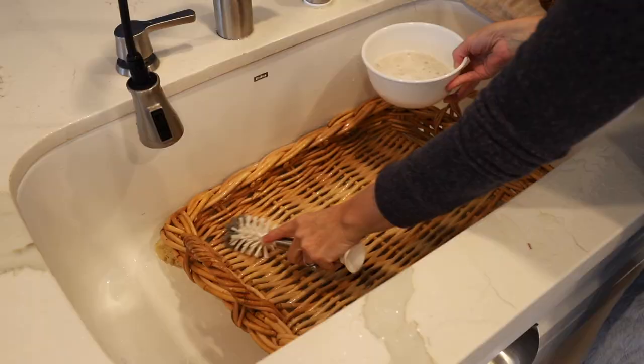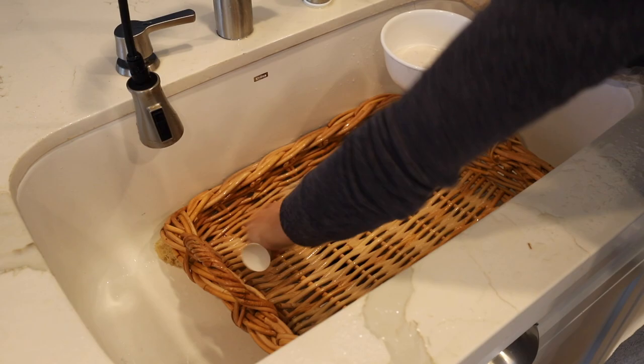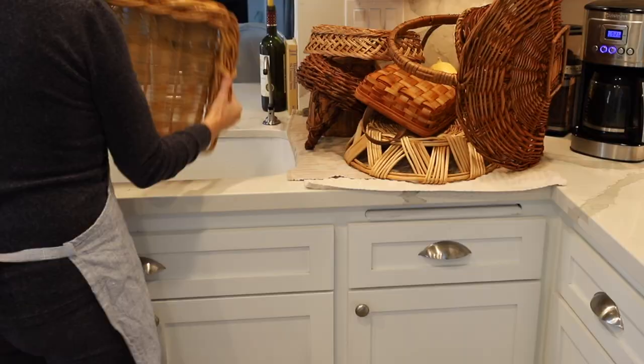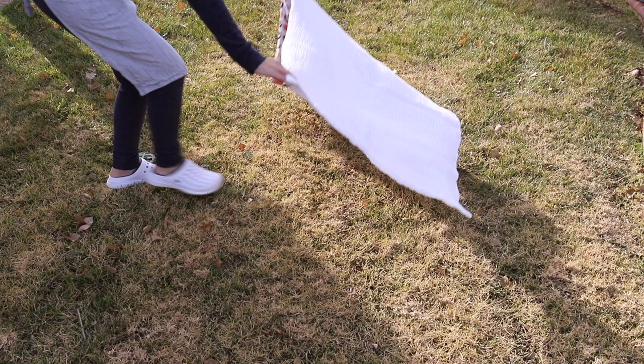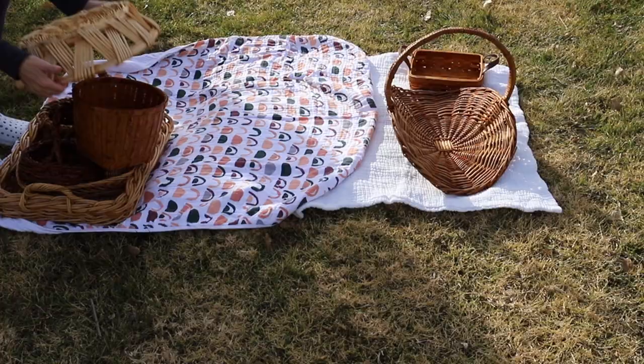I also use them for fruits and vegetables in the kitchen. I have a garden so I use them for harvesting. We use them for toys in the house — it's a great way to teach our kids to clean up their toys; they put them all back in the baskets at the end of the day. The list goes on: arts and crafts, fabrics. Right now I'm just laying out some blankets so I can leave the rest of the baskets to dry in direct sunlight.